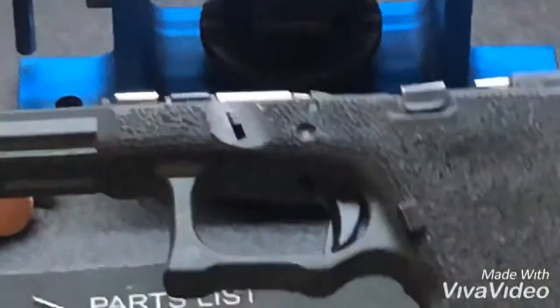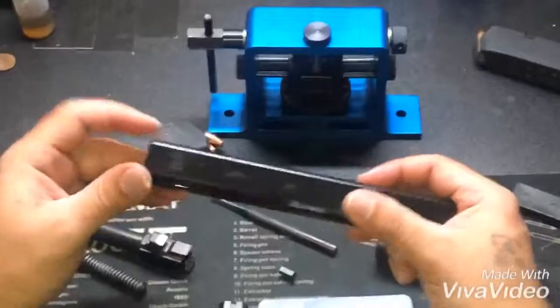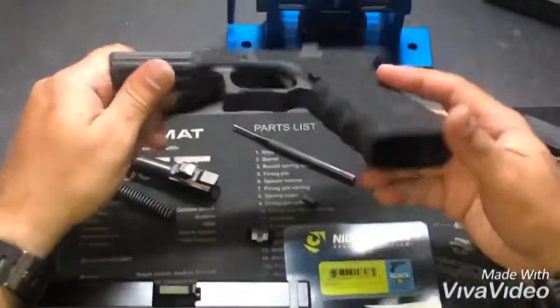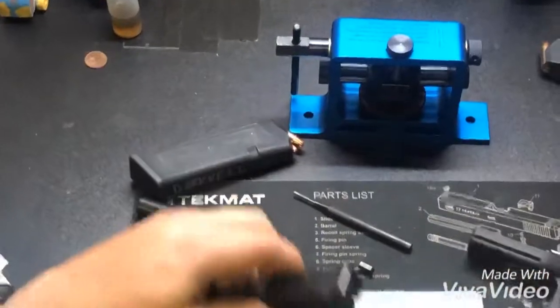This Glock 17 usually lives inside of a Micro Roni. I just cerakoted it black to bring it back to life — it's got some oil on it. I'm going to be putting the sights on this and bringing my Glock 17 back to life.